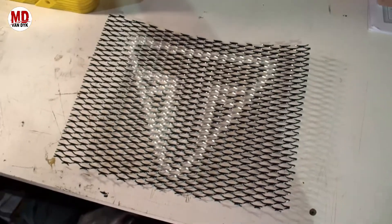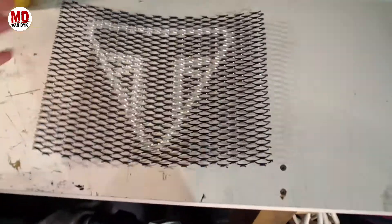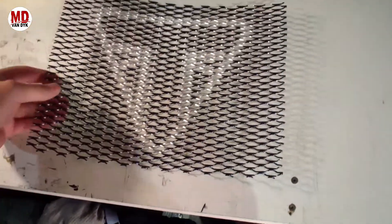That is awesome — it is so subtle actually, you don't really see it, but I think up against the black radiator it's going to pop and I think it came up pretty good.